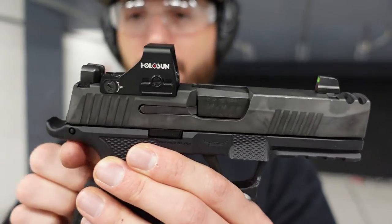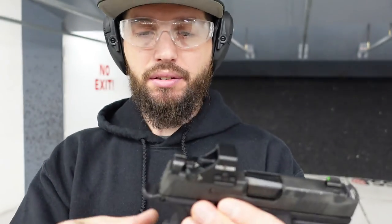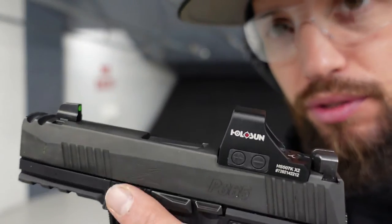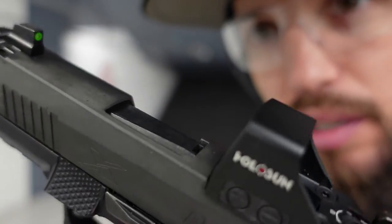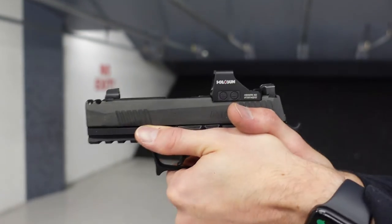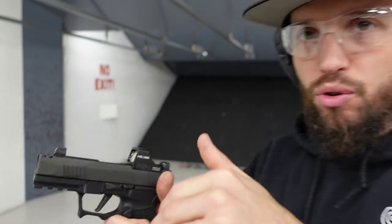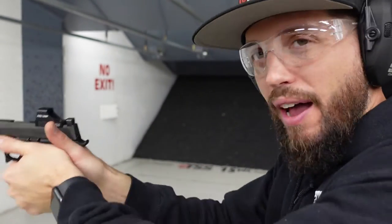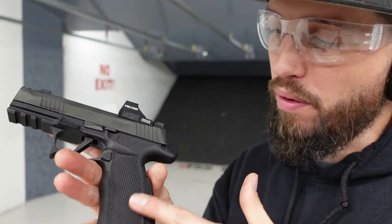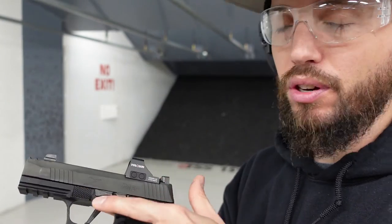I like the extended beaver tail for guys with a meatier hand — you've just got more beaver tail to work with. I also like the gas pedal or thumb ledge built into the frame. It's a really nice thumb rest, so when you're on it you really have a good feel and can drive the gun with that thumb. It's textured the same way as the rest of the grip, so it feels very grippy.